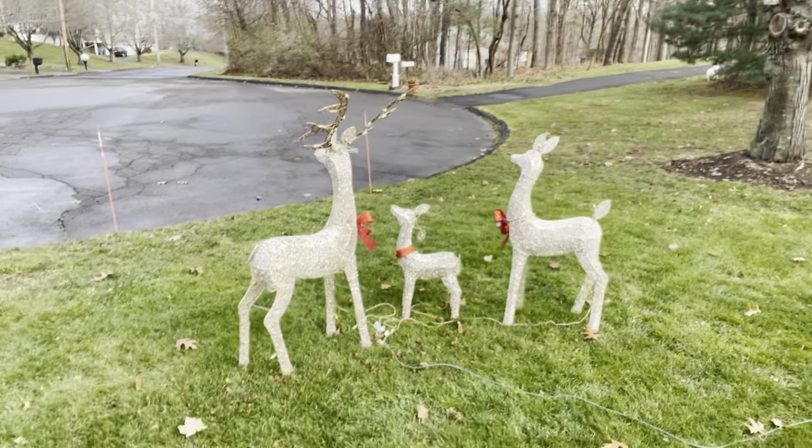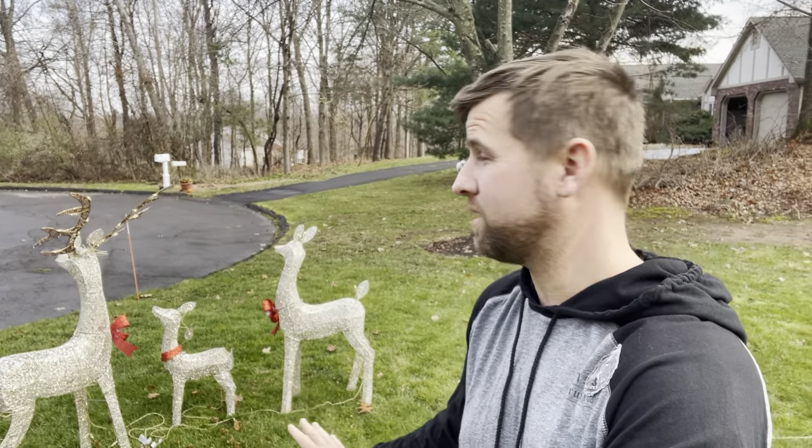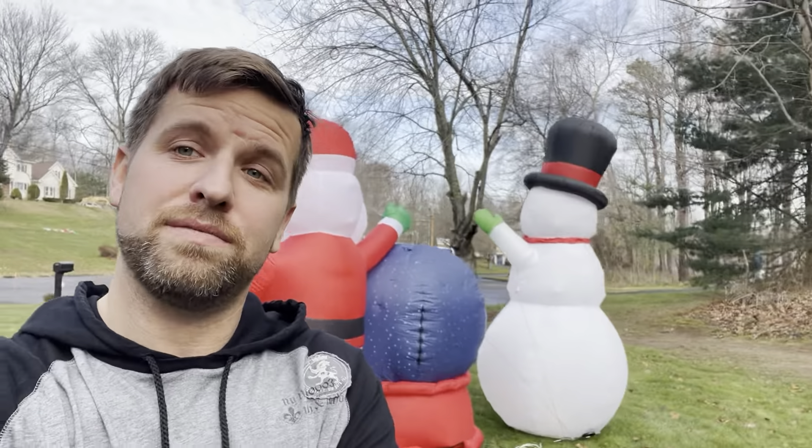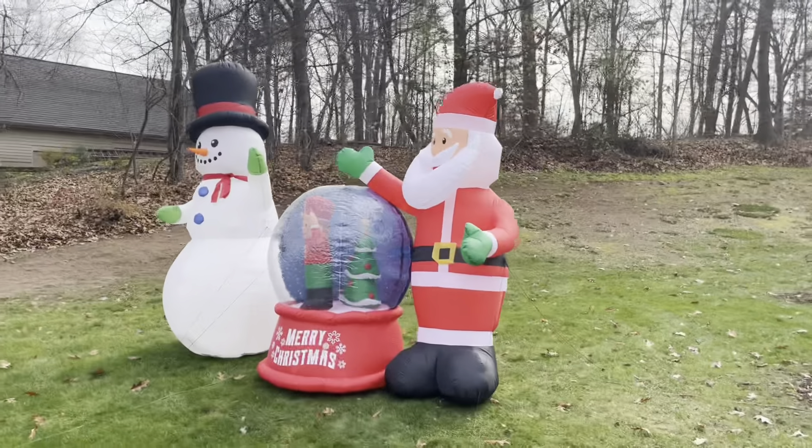Next up, the reindeer. I picked those up on sale, just a pack of three. They've got glitter, which I absolutely can't stand, so they sit in their own box. They light up with some soft white LEDs and work out pretty well. They kind of help add to the effect — something the kids wanted to get last year, so we got it.